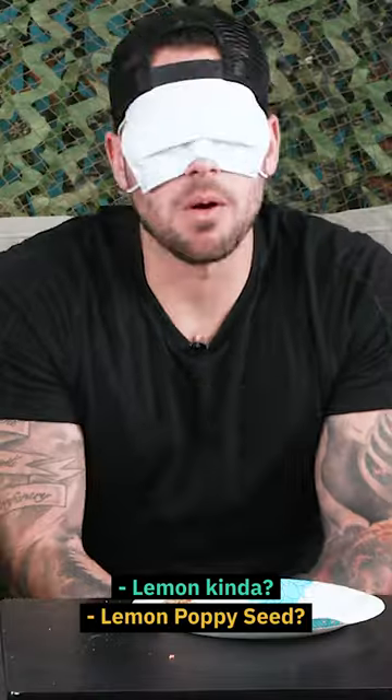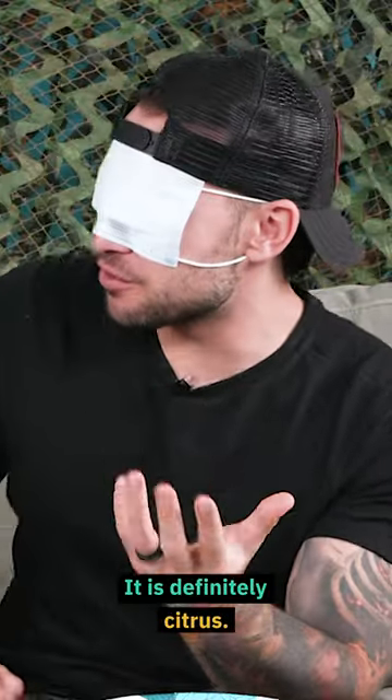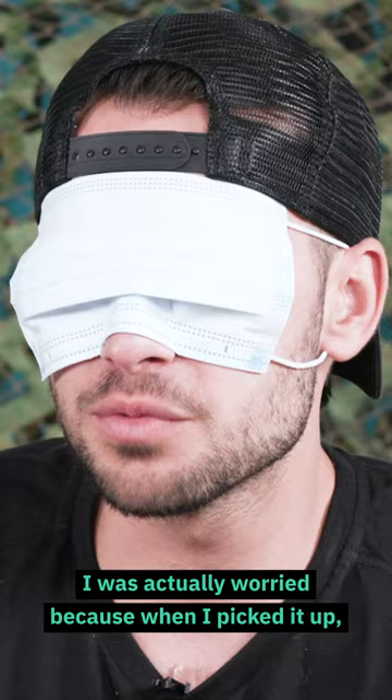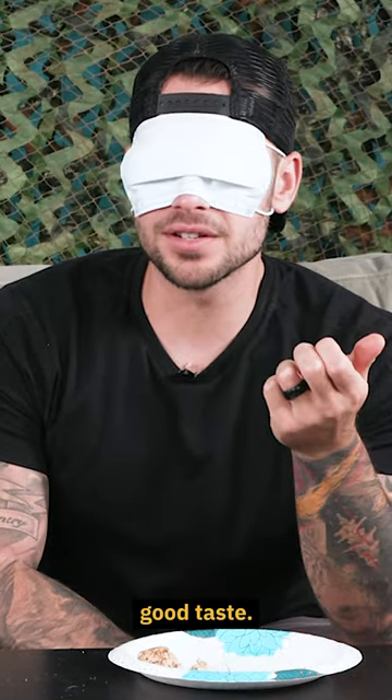Poppy seed muffin top, poppy seed pound cake. Lemon, kind of? Lemon poppy seed. I thought it was orange. It's definitely citrus. It's moist, too. It's not like super dry. I was actually worried, because when I picked it up, it kind of fell apart in my hand a little bit. But after putting it in my mouth, good taste. It was good.